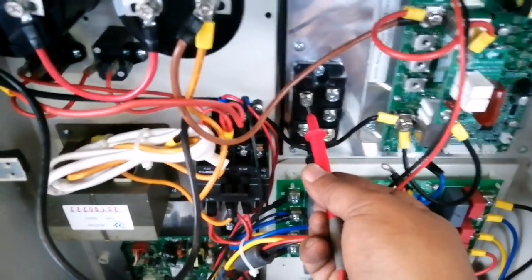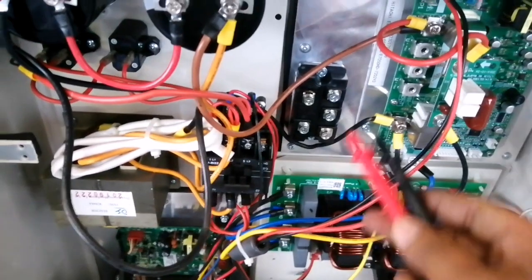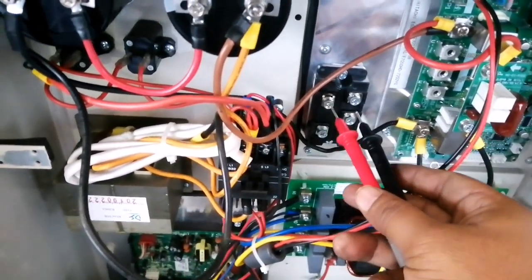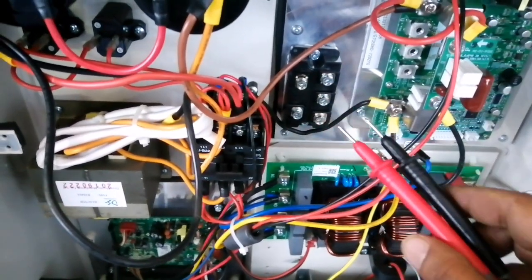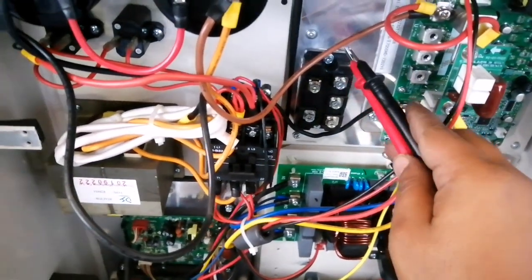It means our rectifier is OK — there is no issue. If the diode inside is broken or damaged, the reading will change. It will be less than 0.100. This confirms our rectifier is OK.